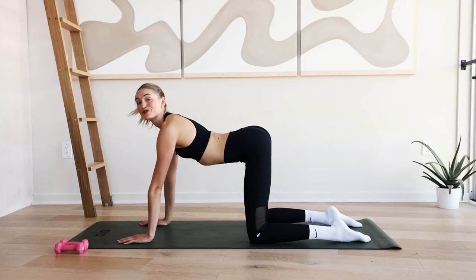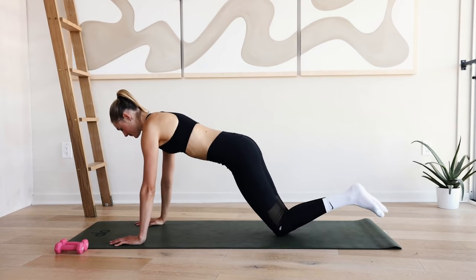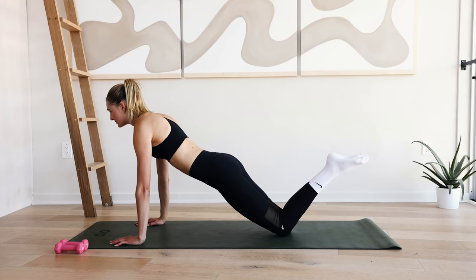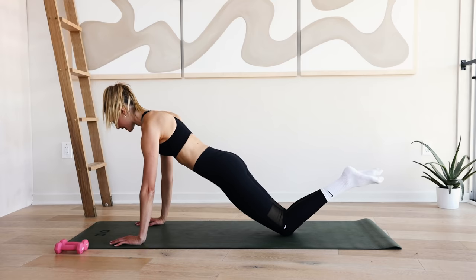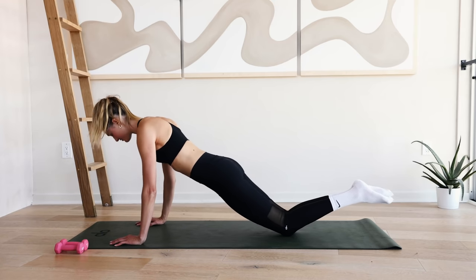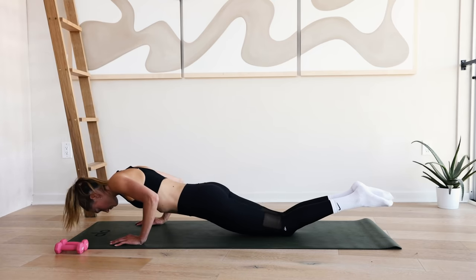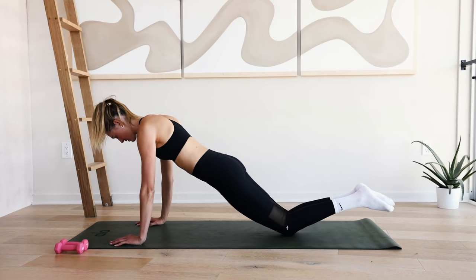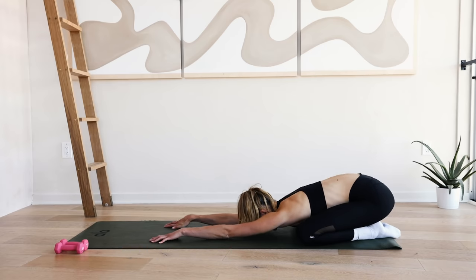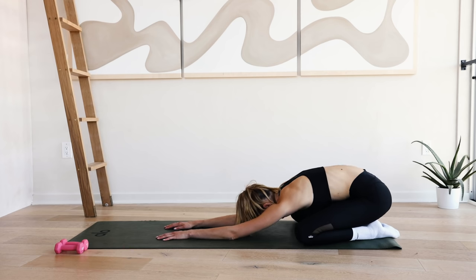We're doing ten more final push-ups before getting into our ab series. You can do this on the knees or in a plank position. Pull the abdominals in, shoulders are wide, lengthen through that spine. Take a deep inhale through the nose — lowering down and exhale pushing back up. Ten, nine, eight, seven, six, five, four, three, two, and one. Come to a child's pose and take a deep breath through the nose, exhale. Slowly roll back up.